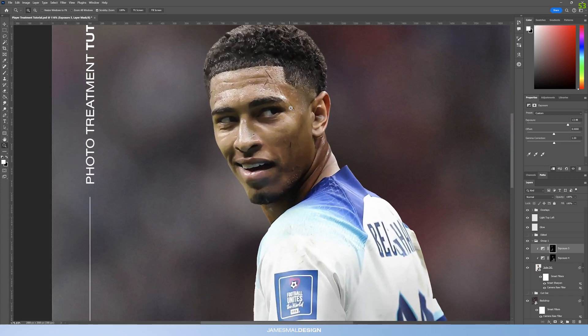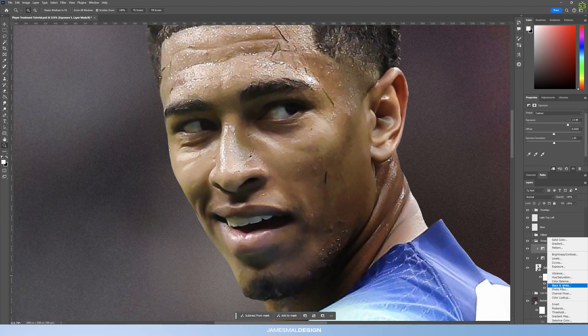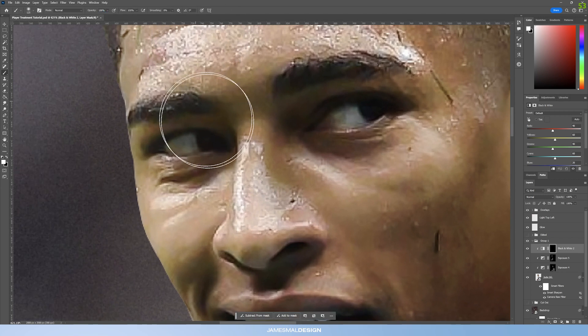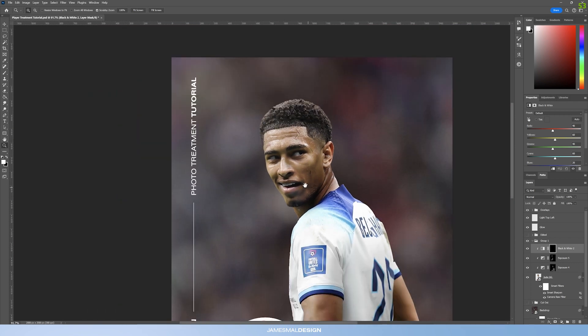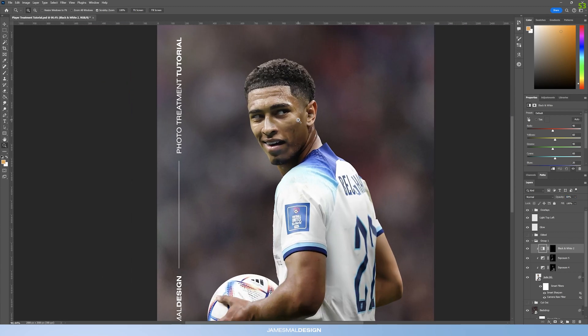Now let's target the teeth and eyes — there's a little bit of color bleed, some green and yellow. Create a basic Black & White adjustment layer, clip it to the sequence, press Ctrl+I to hide it, then go in with a brush at 100% opacity and paint in the eyes — but don't go fully into the eye as it should remain a little bit red. Then paint in the teeth. They look a little bit too fake so bring the opacity down to around 70% just to keep some realism.